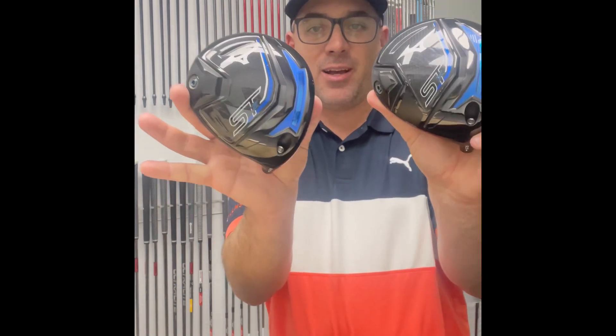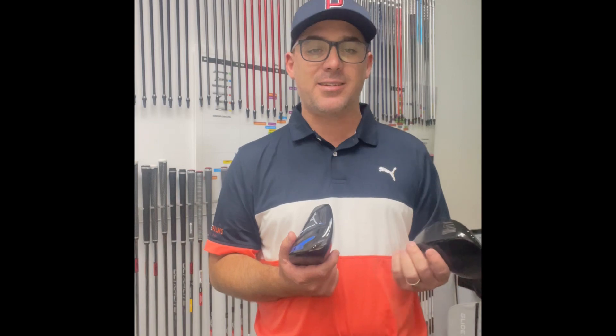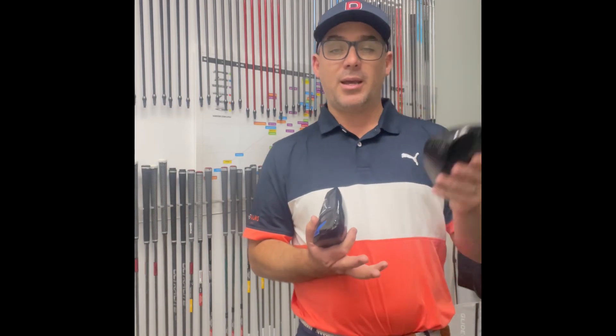Exciting times if you're a Mizuno fan - the new Mizuno driver has landed and I'm going to test it. The ST 230 and 220 are beautiful looking drivers. The STZ is a slightly open, fade bias driver, probably the heavier hitter driver. The center of gravity is a little lower and further back - low spin, you still get stability but a little bit lower spin. It sits a little bit open and you've got the hosel adjustability.